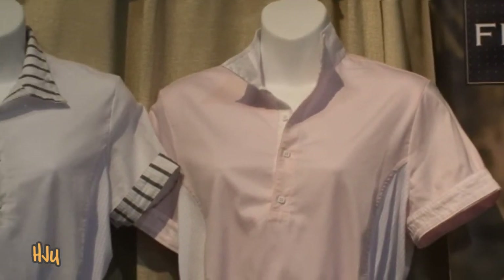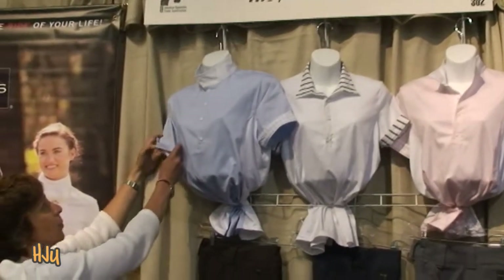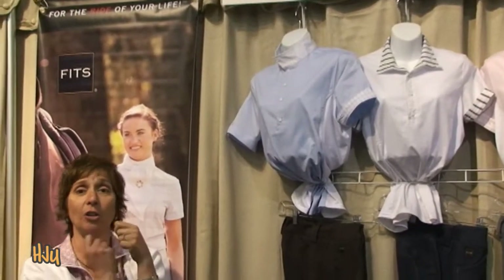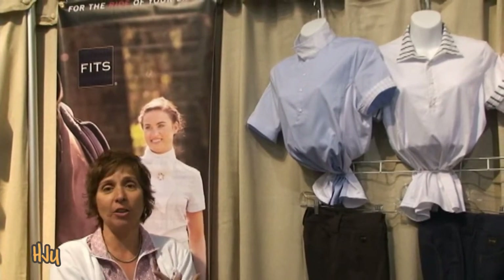The sleeve can be worn at two different lengths. It can be up like this, or if you want a little bit more modest coverage, or to go into the hunter ring, you'd have your collar snapped and your sleeve down, so it's a solid color shirt.